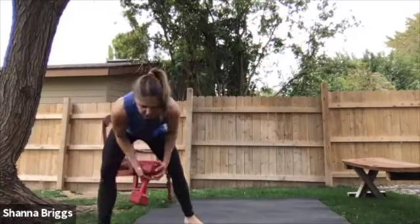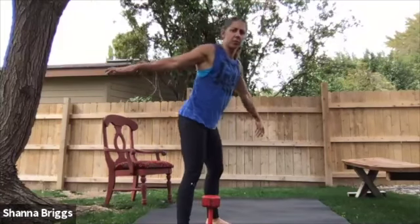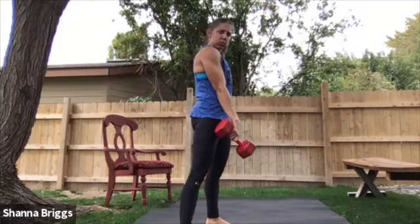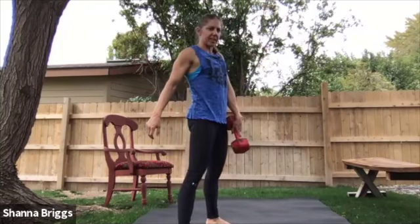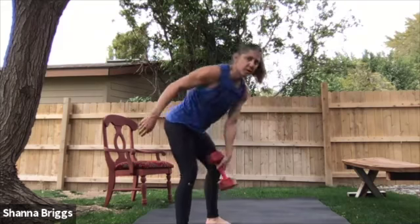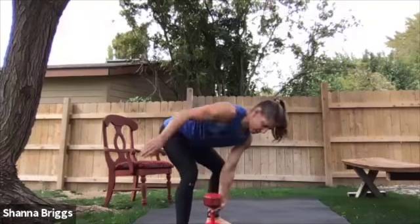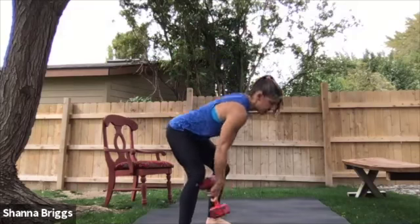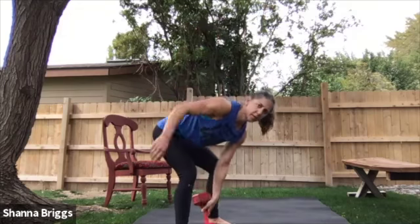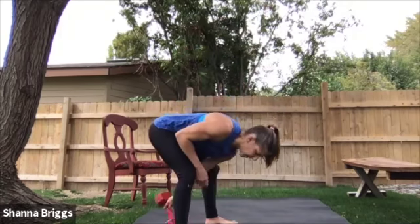If you're using a dumbbell, you can put it vertical so you sit up a little bit taller. Sumo deadlift first — nice tall chest. Two, one, and here we go: engage the glutes, over and down. Remember, we're working for 45 seconds here. There's 30 seconds — chin in, tall chest. Three, two, one — there's set one, nice job.